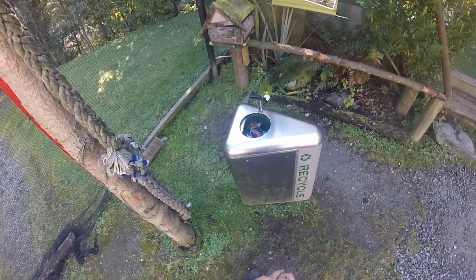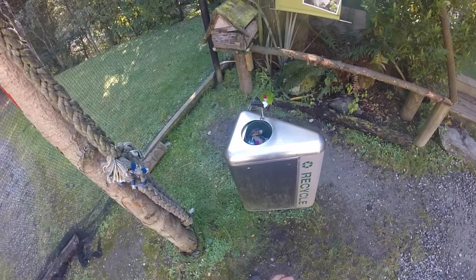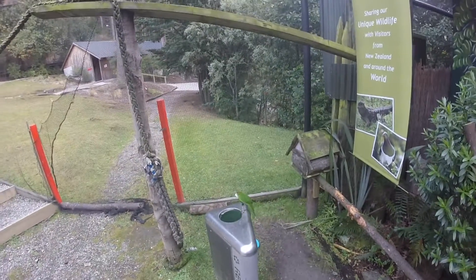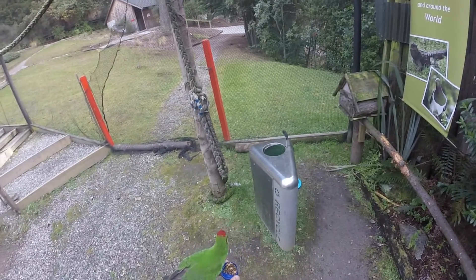Also, think about how you can make the right behavior easier to perform. To be honest, we never trained this animal to put rubbish in the bin. All we did was train him to jump onto this black perch and face in a particular direction, and then drop the piece of rubbish in his beak. We just happened to put a rubbish bin in the area the rubbish lands.